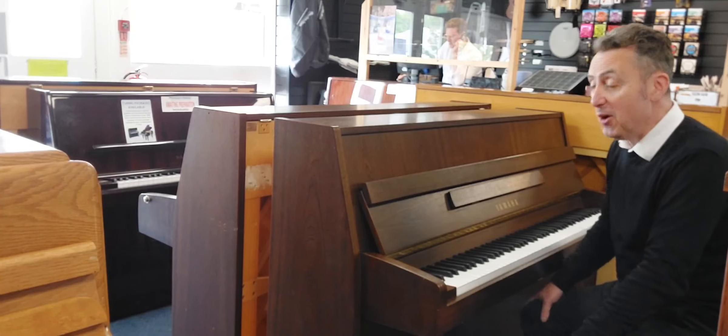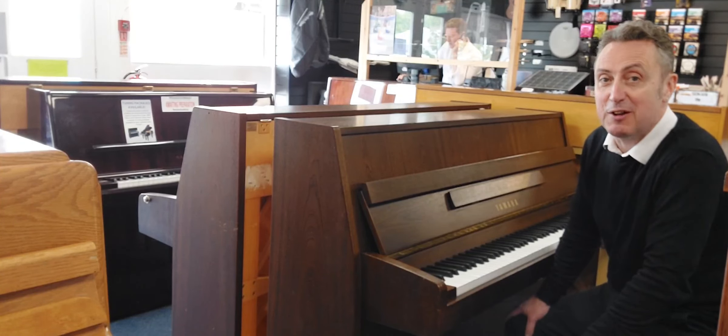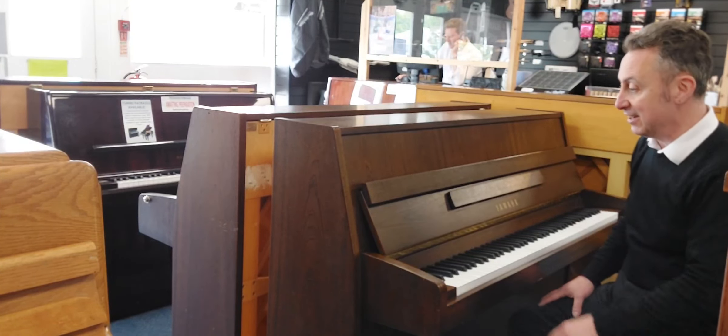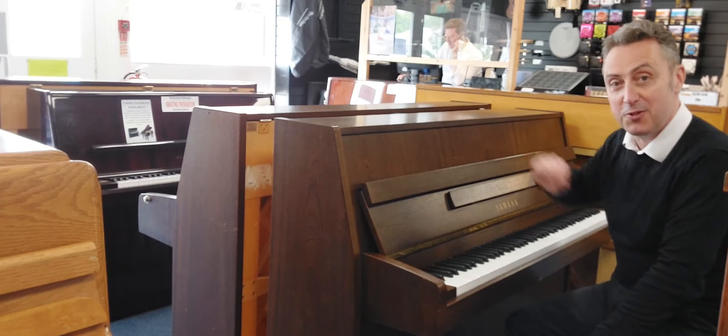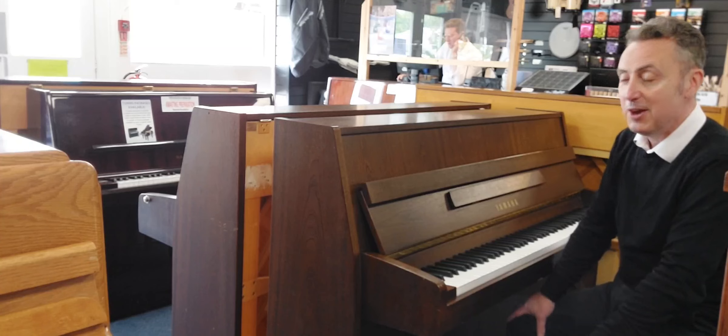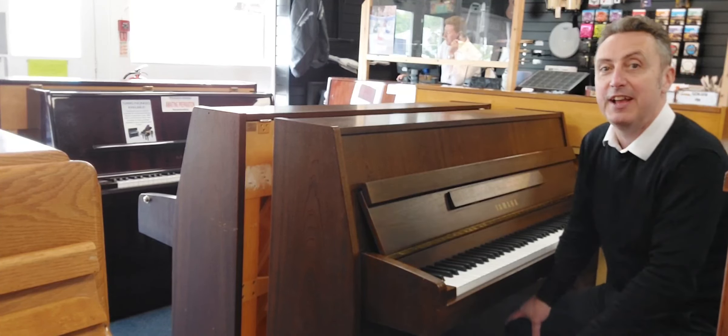So it's got a lovely balanced sound, a great keyboard, and I think this is an absolute bargain price. It's coming at the right price, and we'll deliver it anywhere in the UK mainland to ground floor within the price as well. It'll all be tuned and checked before it goes — a real bargain with this Yamaha piano.